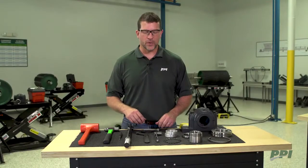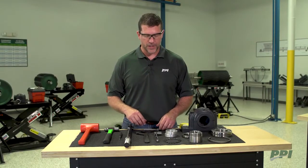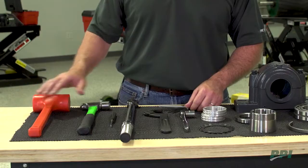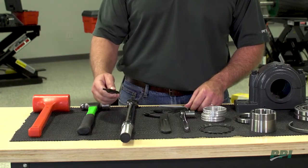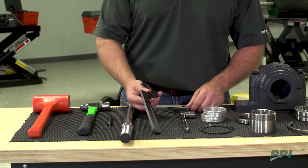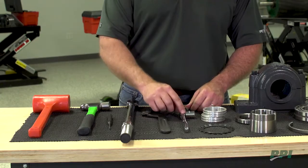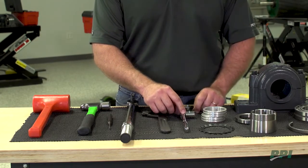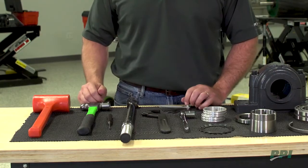I'd also like to go over the tools that will be required to install the SAF. Today we're going to require a dead blow hammer and a ball peen hammer, a punch, a torque wrench, spanner wrench, a ratchet, a socket to fit the cap bolts of our bearing housing, and an assortment of feeler gauges.